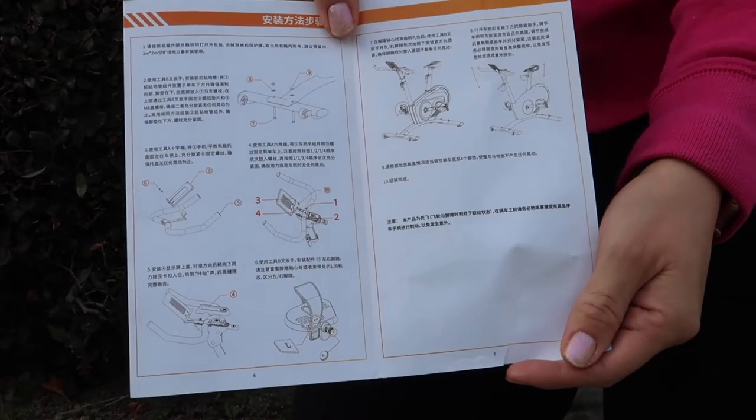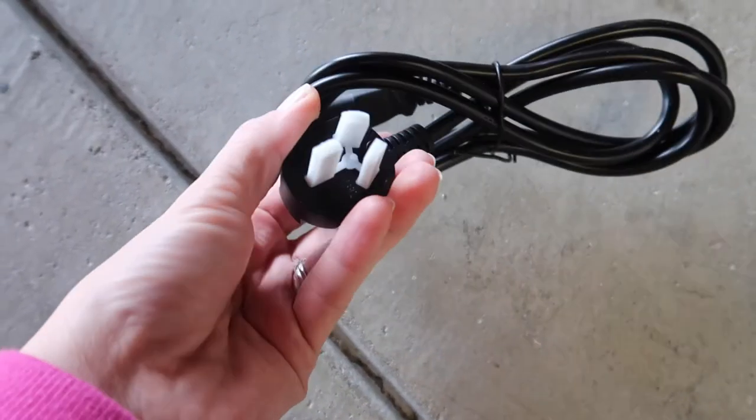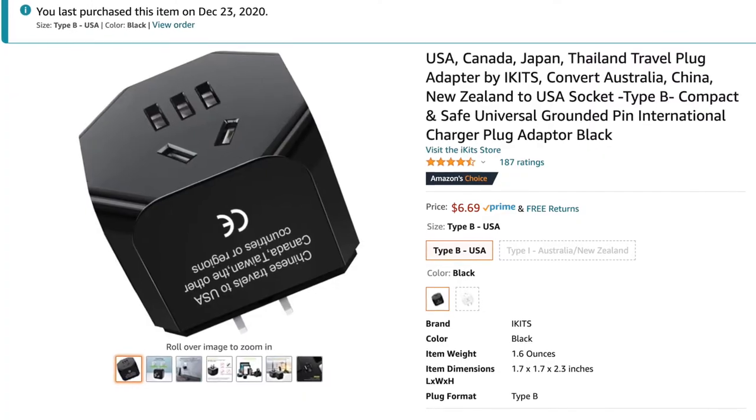The biggest barrier right off the bat is that the instructions are written in Chinese, and also the power cable is not for the US market. However, you can easily buy a converter on Amazon to make it functional in your home.